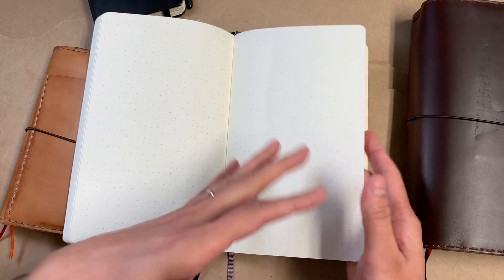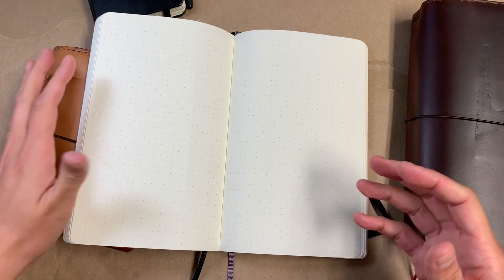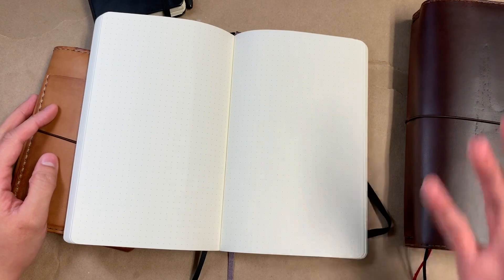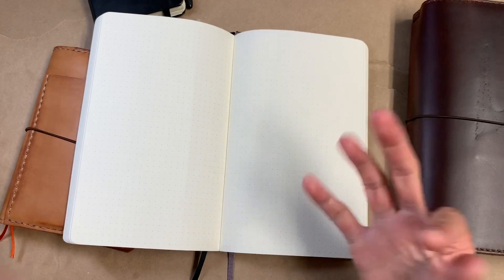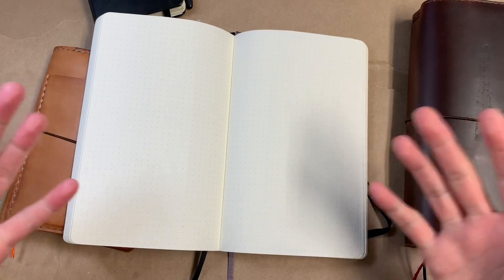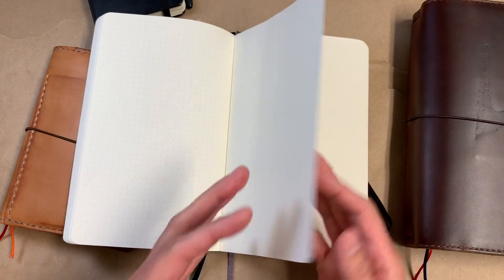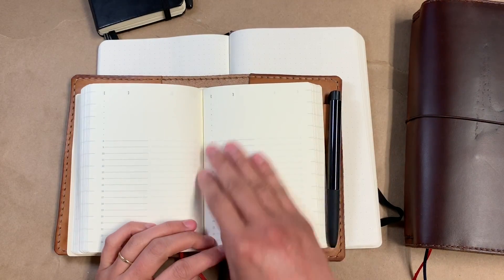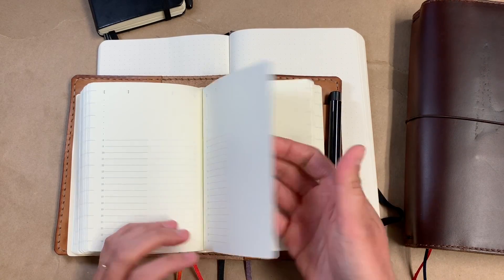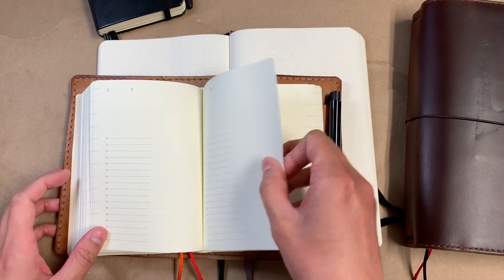I'm also just enjoying the thickness a little bit more. The 52 GSM Tomoe River paper is really popular, and I could have sworn for the longest time that it was my favorite paper — I just loved the thinness and the crinkliness of it. But now I find myself gravitating more towards thicker paper with just a little bit more heft to it, and I think it's because I really love the MD paper — I would call that my favorite paper right now.